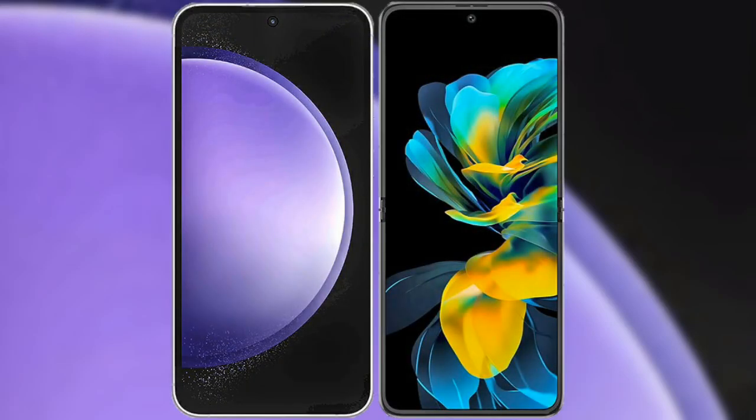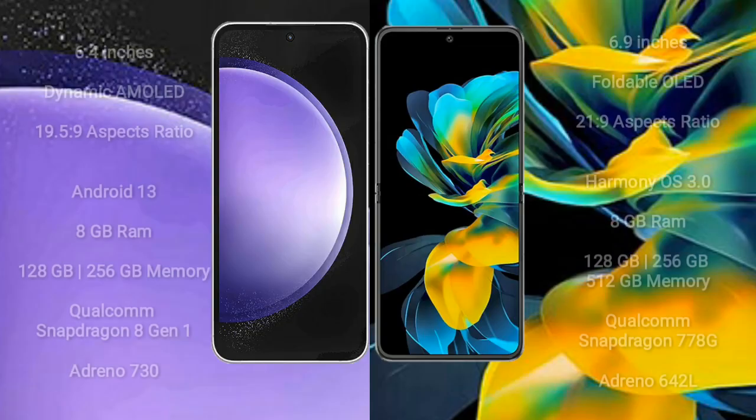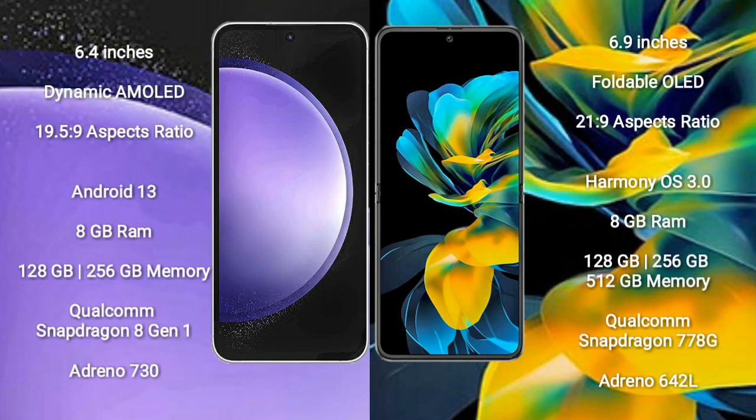I will compare the new Samsung Galaxy S23 FE with Huawei Pocket S. Samsung Galaxy S23 FE comes with a 6.4-inch Dynamic AMOLED Display, while Huawei Pocket S comes with a 6.9-inch Foldable OLED Display.